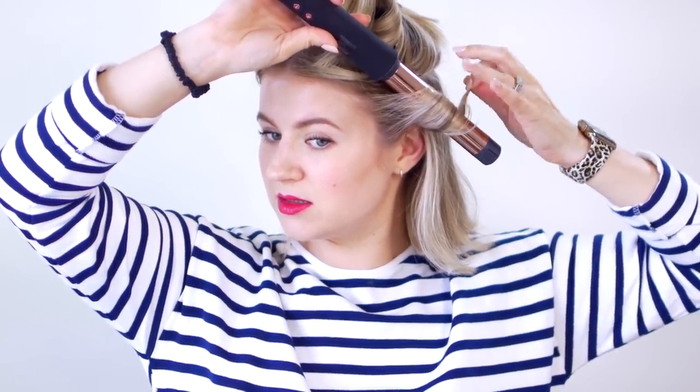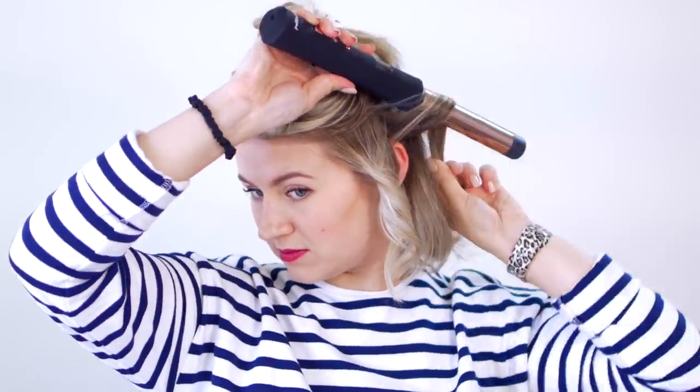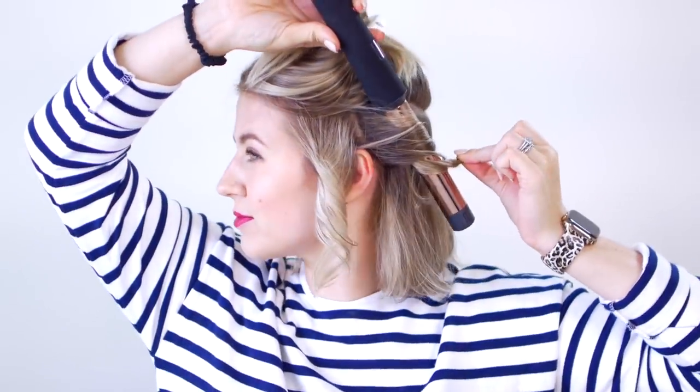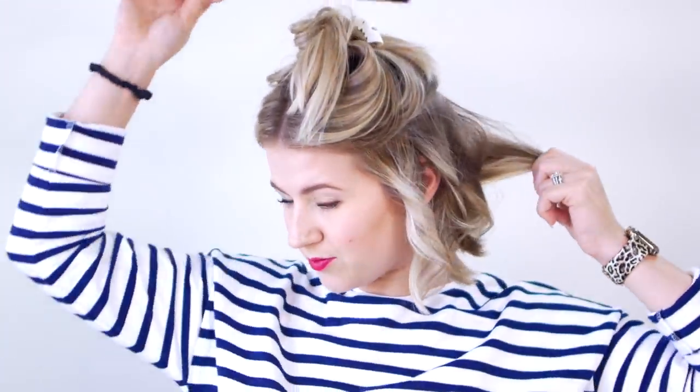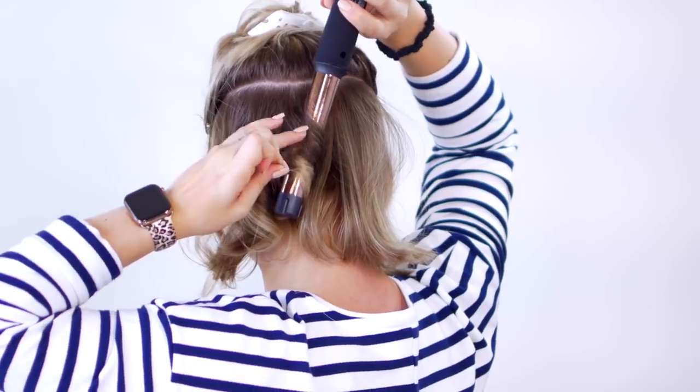Feels nice and hot. Very, very easy. The curls look really nice. I have it set at 380. It seems like it's getting heated pretty evenly — it's doing a really good job, actually. Very quick. And I'm just standing it straight up on my table instead of down, so it's nice and easy.